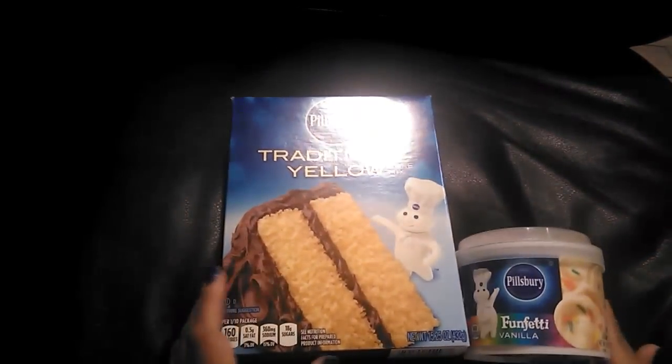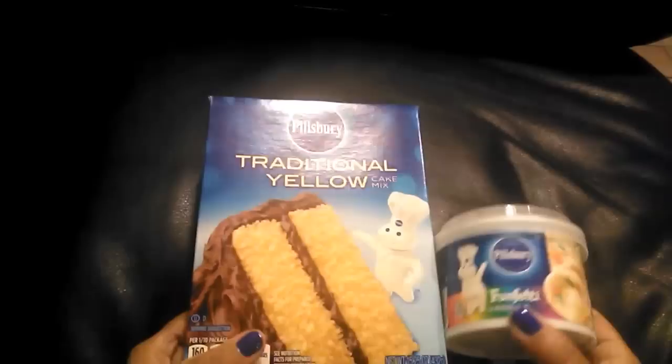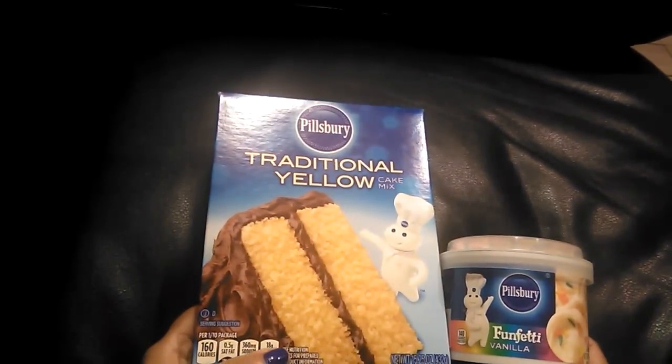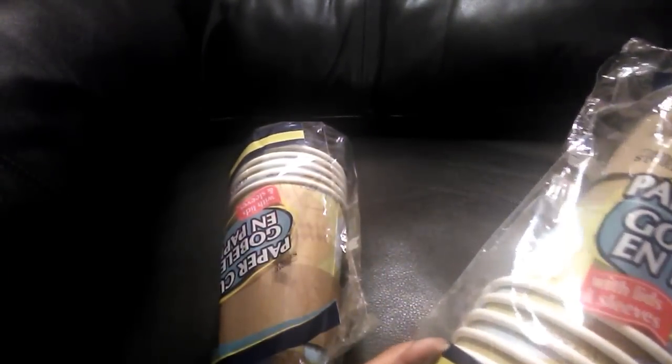I picked up a cake mix — my youngest made one on his own last time and it came out amazing. He was so proud and reminded us every time we complimented it of exactly who made it. These are really fun with simple ingredients. I also purchased two packs of paper cups — 16 ounces, five in each pack, with sleeves and lids included. Great for hot coffee or cold drinks when you're going somewhere and don't want to bring a reusable cup back.